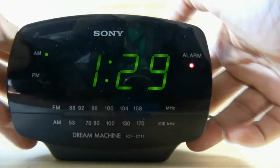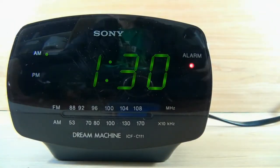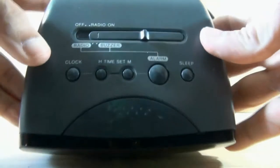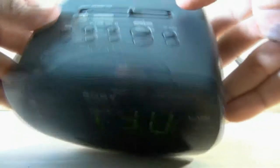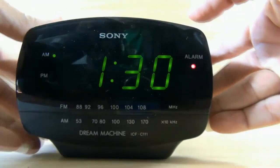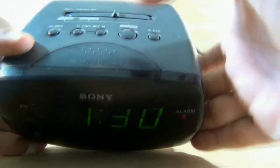I made it buzzer. If it was set to radio, you will hear radio — like this. Press on this button to stop the alarm.